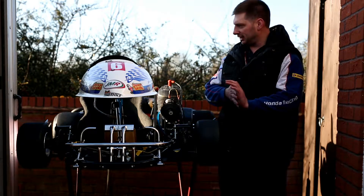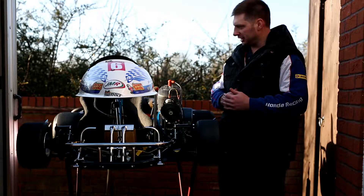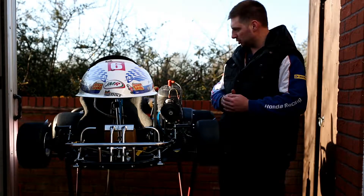Right guys, time for part five of the blog. As you can see, not in the garage today. We're around at Neil's place doing some work on his kart.